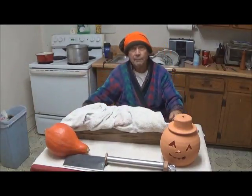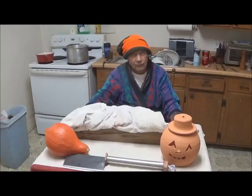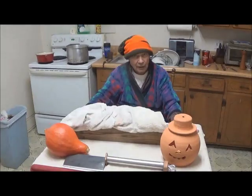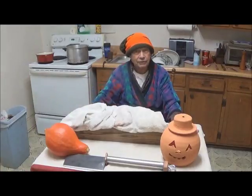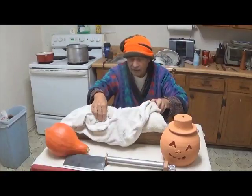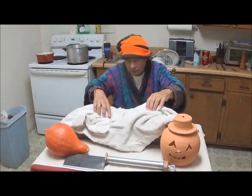Like the Japanese blade smiths of old, we don't ship something until we've had a chance to test it. The figure above is a representation of our quality control officer. This particular cleaver is designed to cut backbone, and so we have a backbone.